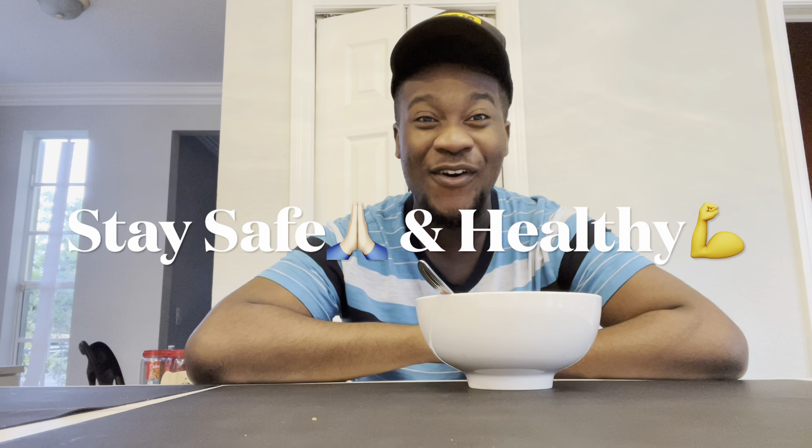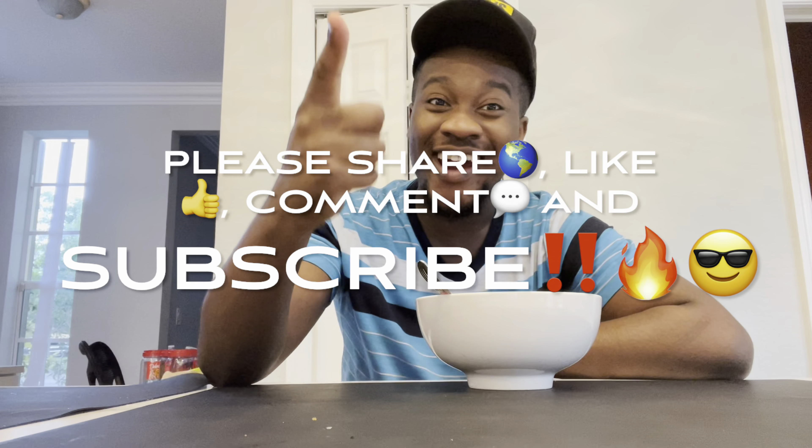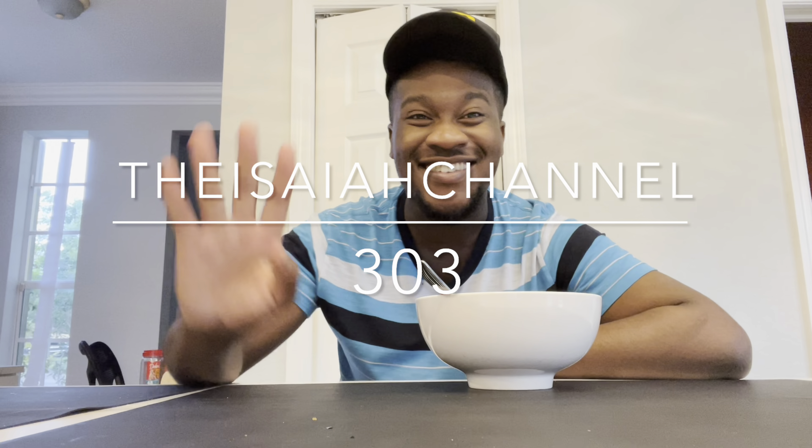All right you guys, I hope you enjoyed this video. Hope you guys continue to stay safe and healthy out there — make sure you share, like, comment, and if you're new to the channel, subscribe. I'll see you guys in the next video on the Isaiah Channel 303.